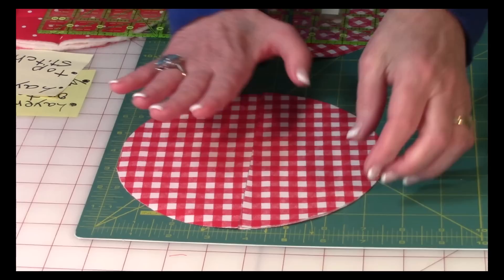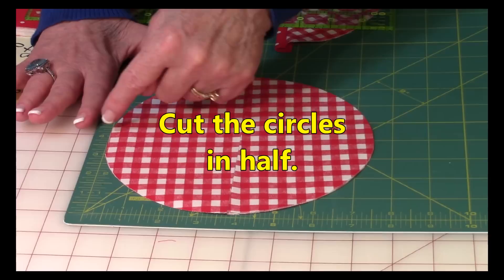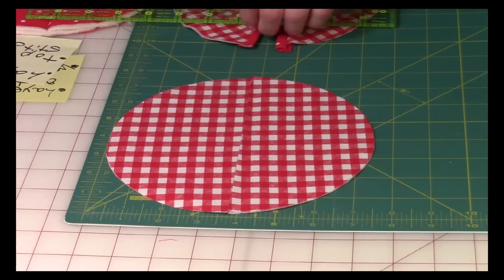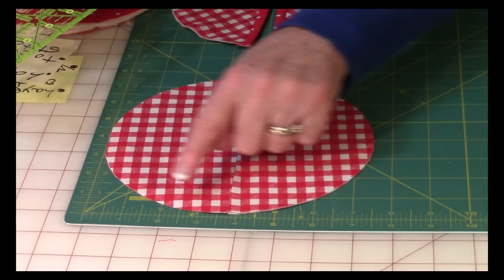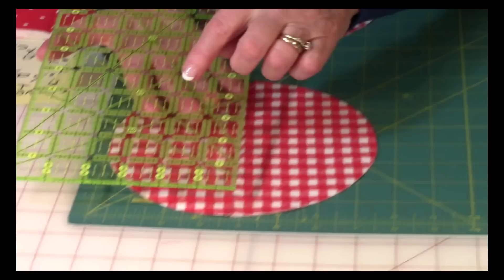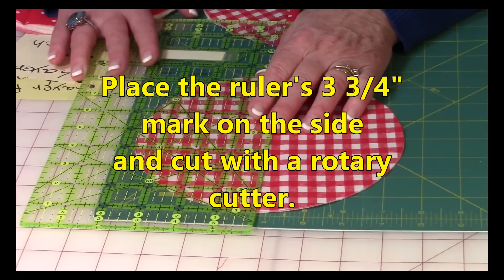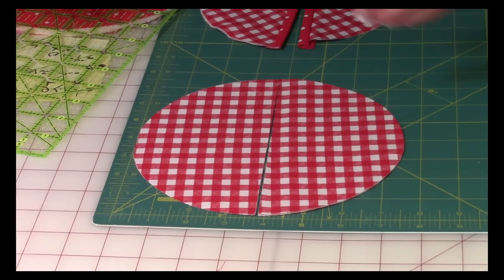Now take your A fabric circles — still with wrong sides together — and you're going to cut them in half. Mine are seven and a half inches across, so find the center by dividing by two, which comes out to three and three-quarter inches. Take your ruler, place the zero line on one side and the three and three-quarter inch mark on the zero line of your cutting mat to keep it straight, then cut your two circles in half.